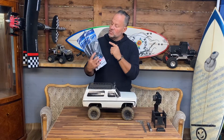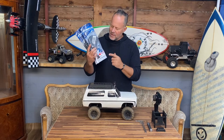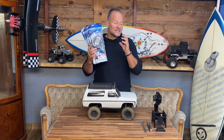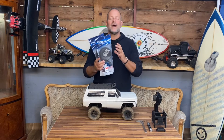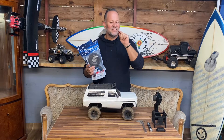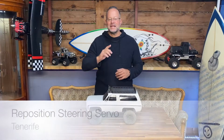Subscribe to the channel so you don't miss your chance on winning a set of Pro-Line BF Goodridge crawler tires. Leave me a comment telling me why you need them — are you building a new rig or do you have an old rig with old gnarly tires? Send me a comment and I'll put you in the final draw. Now let's get back into today's video.